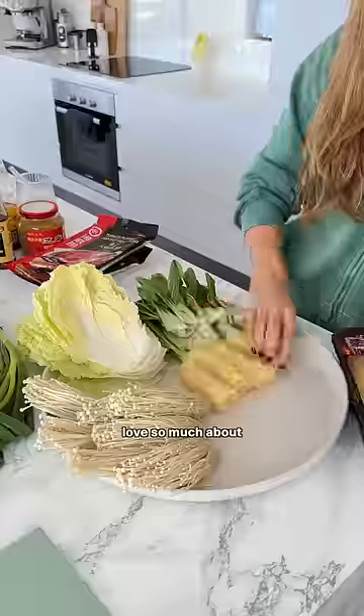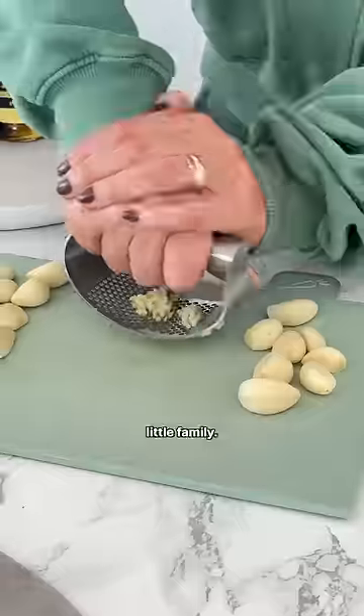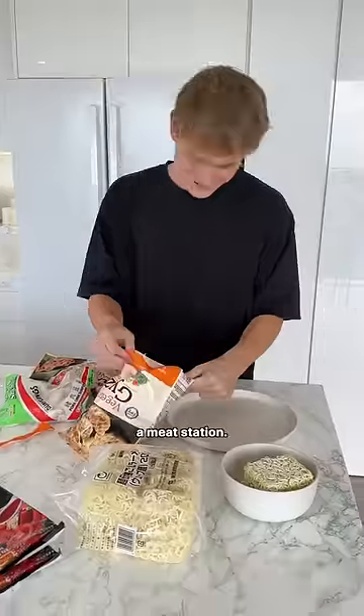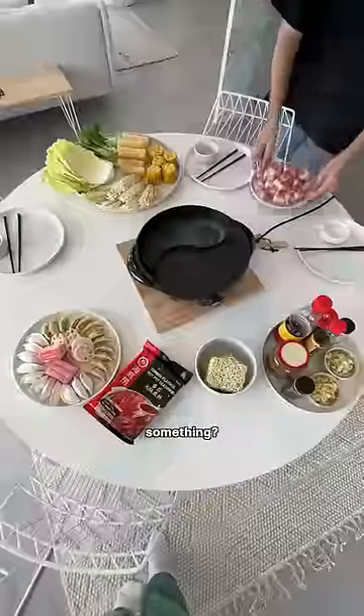I think what I love so much about this process is it kind of reminds me of Christmas. Me and my roommates came together to all prep the food, like a little family. We made a sauce station, a veggie station, and a dumpling and meat station. And tell me why my vegetarian best friend was the one that helped me put the meat out on the plate — is he saying something?